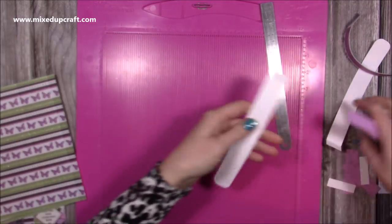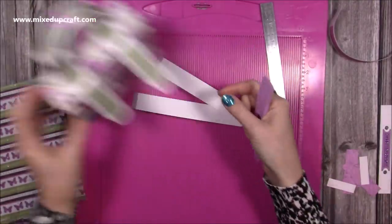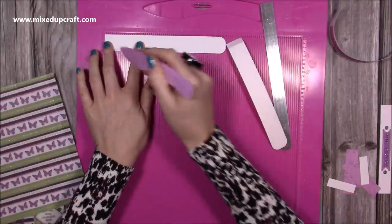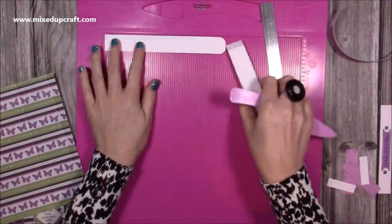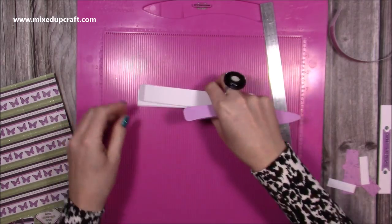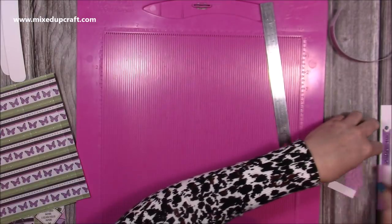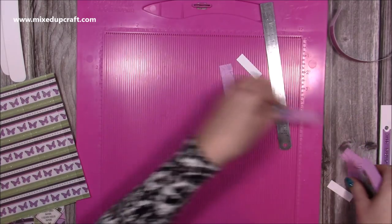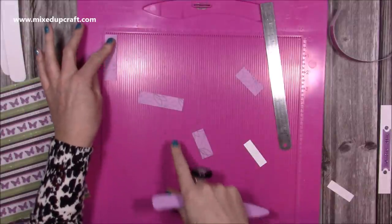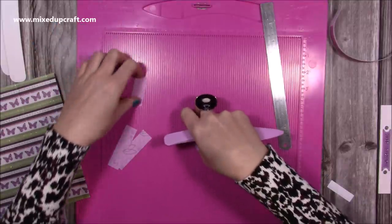I've got these two pieces for the main straps that go right across. These measure seven and a half by one inch, and along the seven and a half side you want to score both of them at half an inch. I'll talk you through the other score line when we go to actually stick it down, because it's easier to fold it first rather than score it. For the pattern paper on top, you'll want two pieces that are two and three quarters by three quarters of an inch, and then two pieces that are one and three quarters by three quarters of an inch.